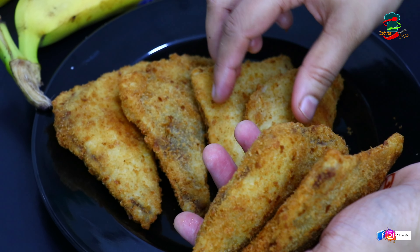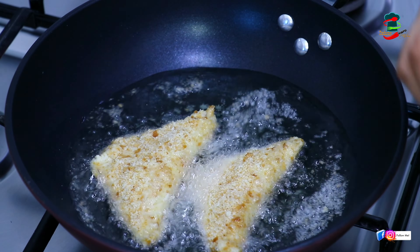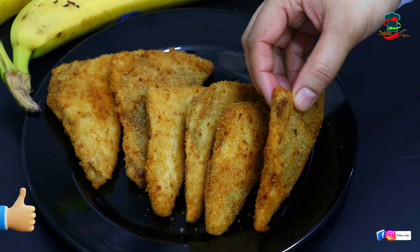Today's video is an easy snack. It's a great recipe for 10 to 15 minutes. I'll show you how it is.